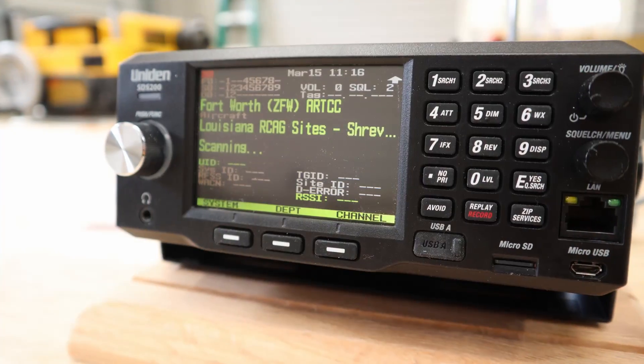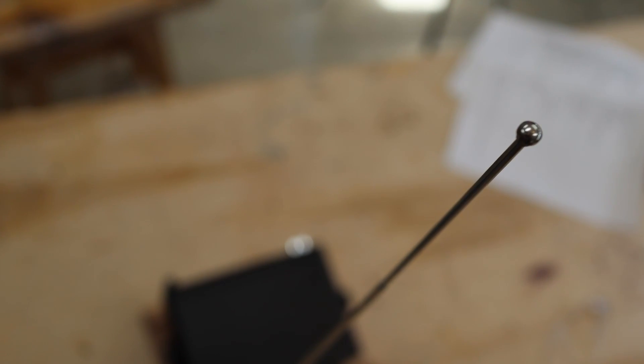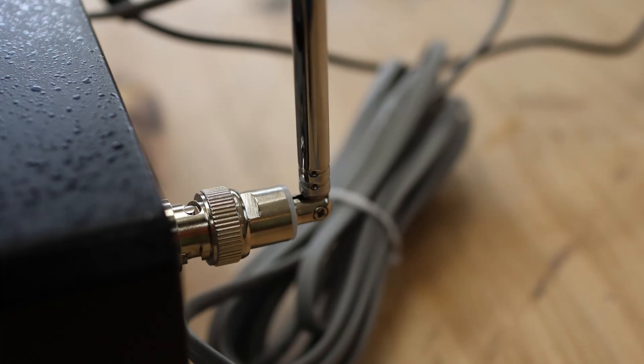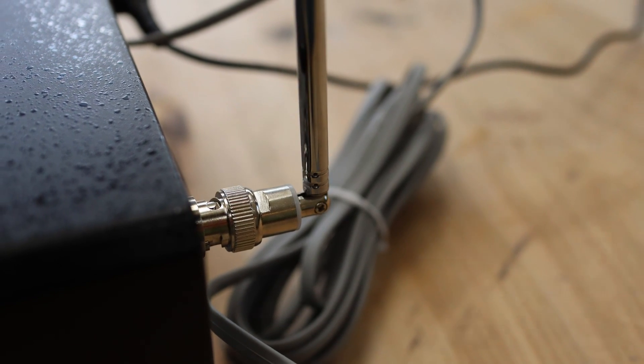I highly recommend the Diamond antenna — I'll drop a link in the description below. It is an excellent antenna. You'll just need a 90-degree adapter for it; I'll put that link down there as well. It's an excellent air band and VHF high antenna. As far as the stock antenna goes — it's just an extendable aluminum antenna — it works pretty well for this radio.